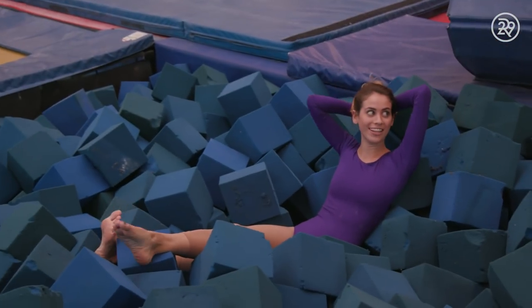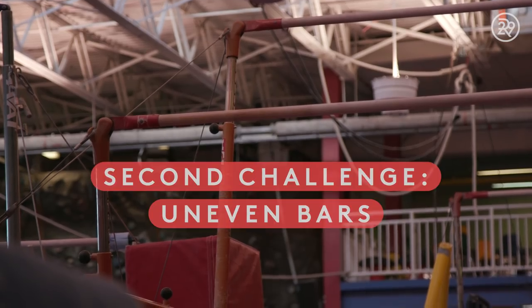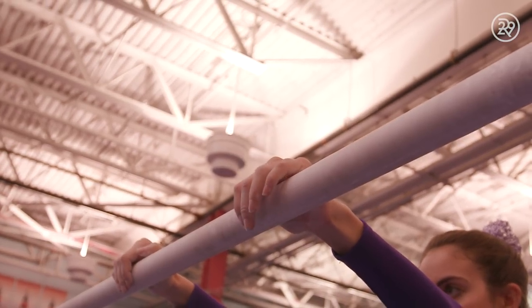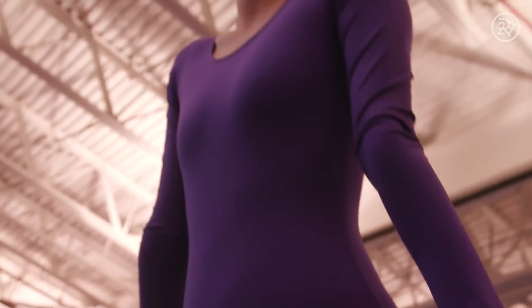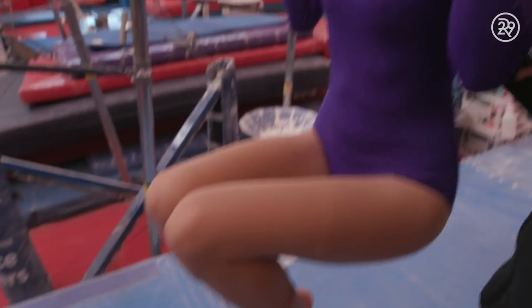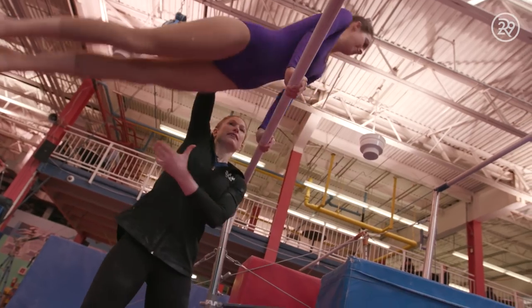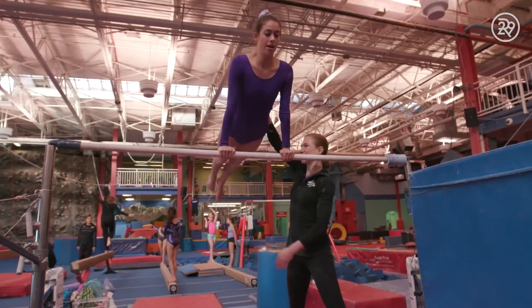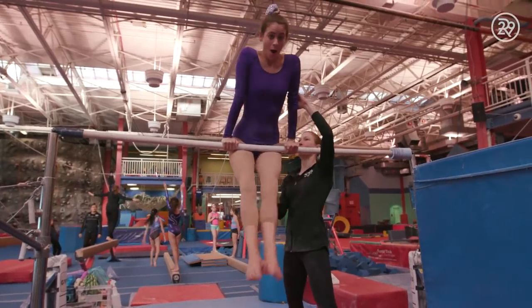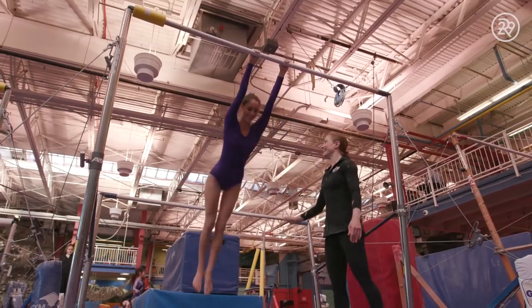Ready to move on to the next challenge. Your second challenge is the uneven bars. Uneven bars is all about upper body strength — arm strength and core strength. Once I could hold my chin over the bar, Anya taught me a back hip circle. It's a beginner move, but it looks very complex. And once I had that down, I felt ready to jump to the high bar, but a couple of swings were more than enough for me.